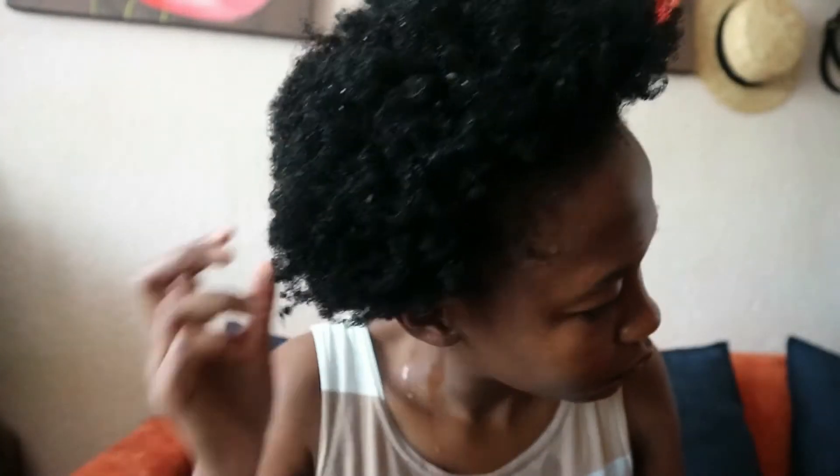I put on a shower cap, wait for an hour, and I'm done! Check how strong, healthy, and shiny my hair is. I've been natural for about a year — happy hair anniversary to me! That's it for today's video. Leave a comment below for what you want to see next, and like, comment, share, and subscribe. I know I've been away for a while but I will make it up to you. Bye!